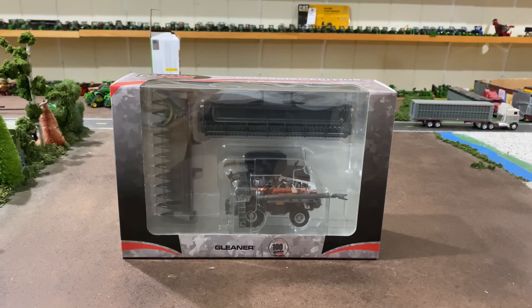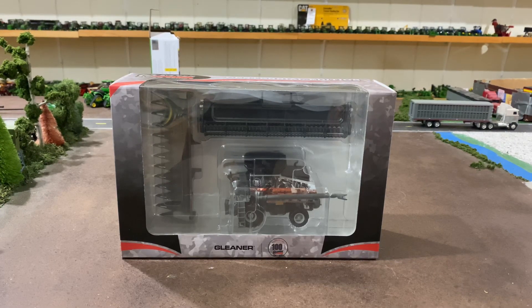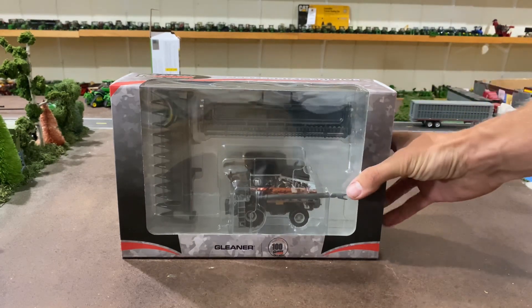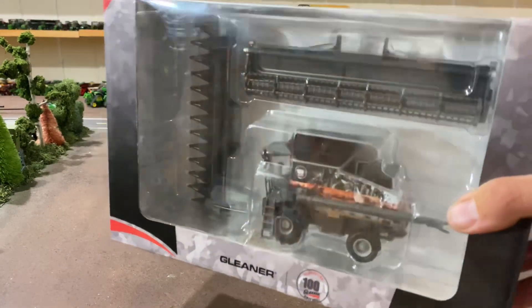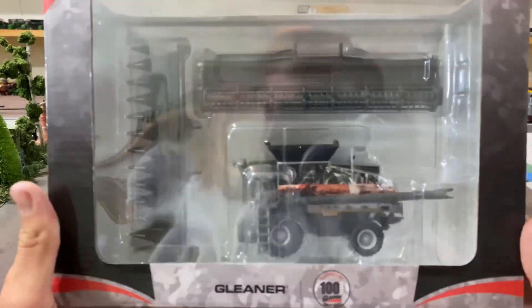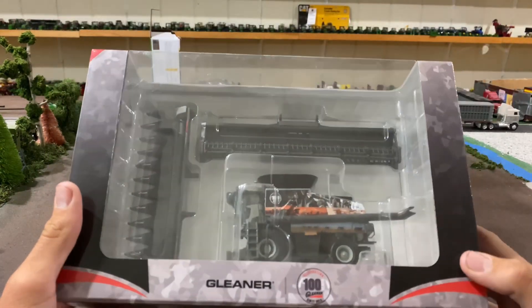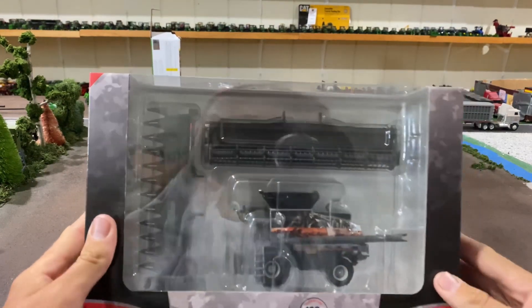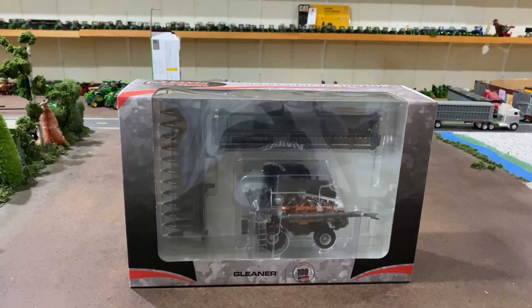Welcome back to Winders Model Farms. This evening I'm going to be unboxing the Gleaner Super Series Centennial Edition Combine. I did pick this up at the National Farm Show and they did have a real one there with the same decaling on it, and if I remember while I'm editing this video I will place that in this video.